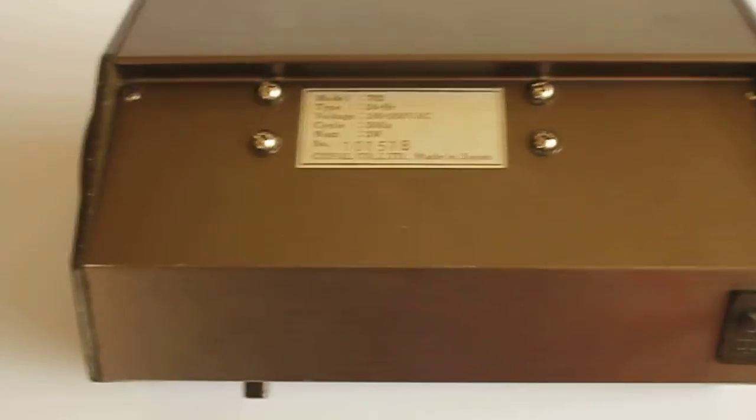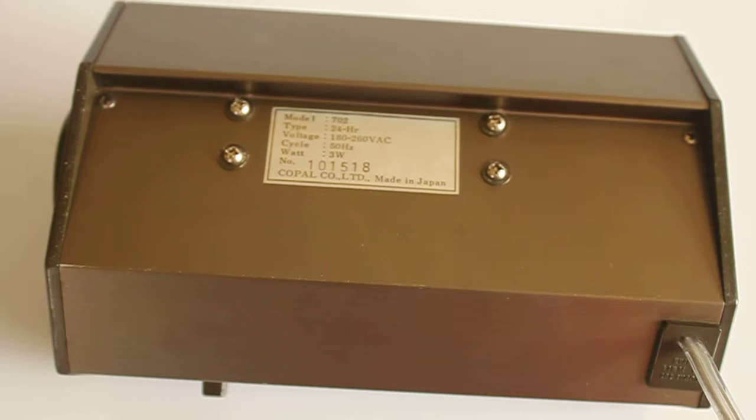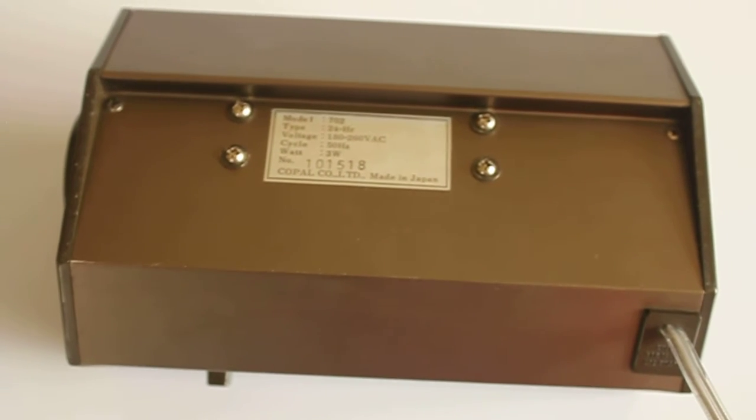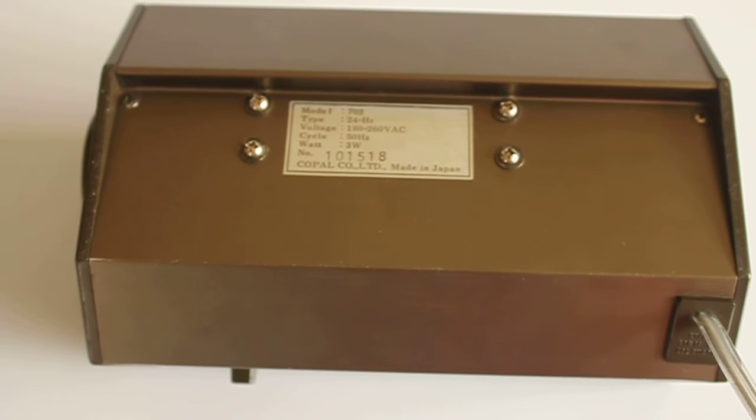It's very silent. Just shoot the bottom of the clock including the label. Here we go — all in all a very beautiful example specimen, the Copal flip alarm clock model 702.